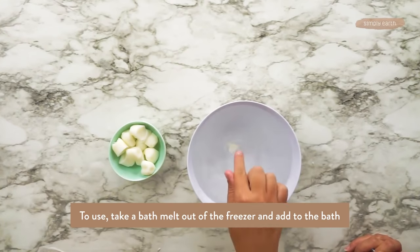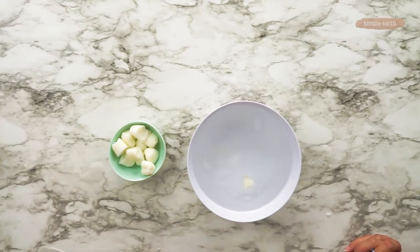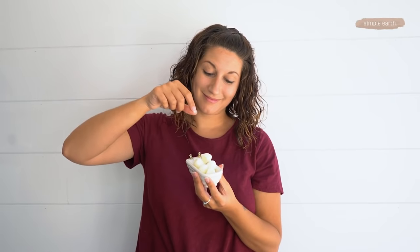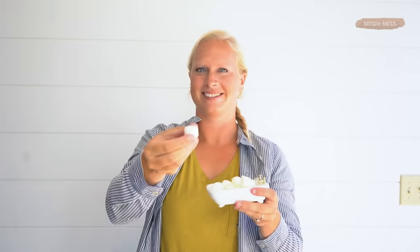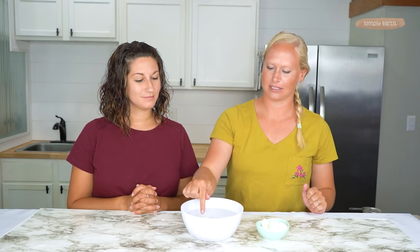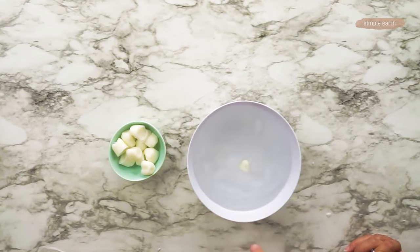You can see the oils starting to melt right away. That's going to melt in your bath and safely dilute the essential oil. You don't want to put just essential oil directly in your bath — the essential oil will want to absorb right into your skin, which can cause an irritation type reaction. You can push it around in the bath a little bit. This will make your bathtub a little more slick as you get out, so keep that in mind.